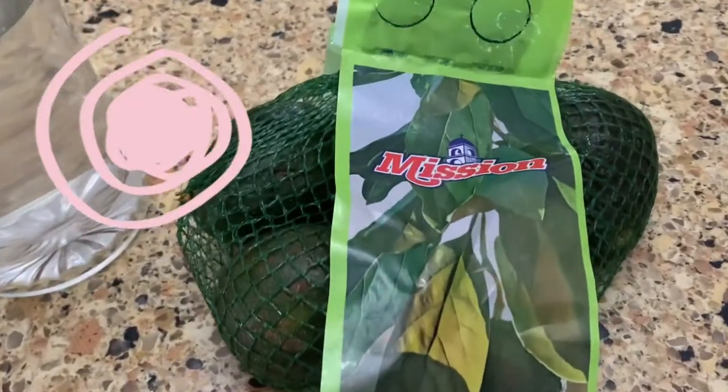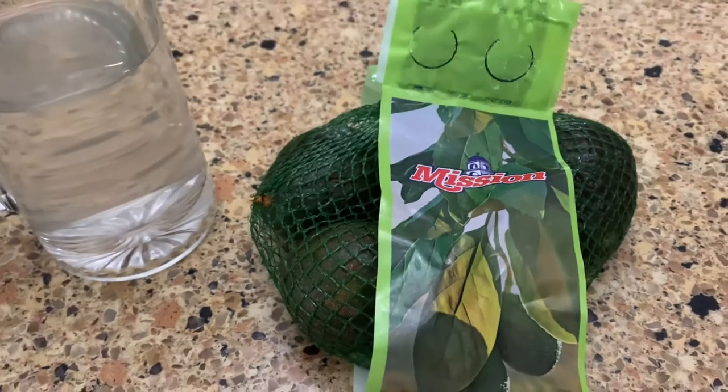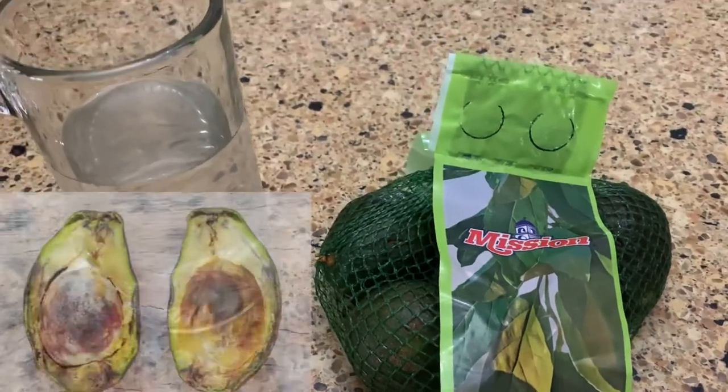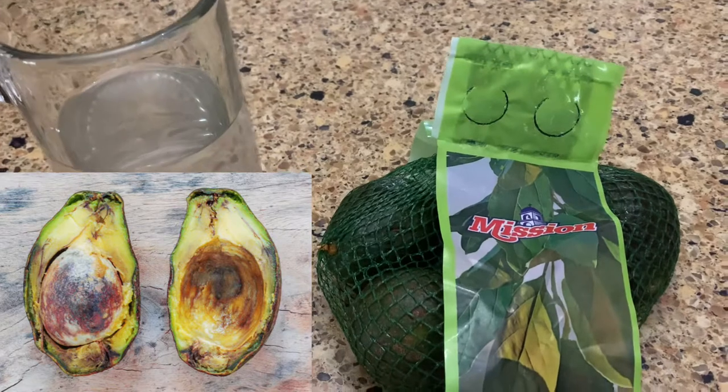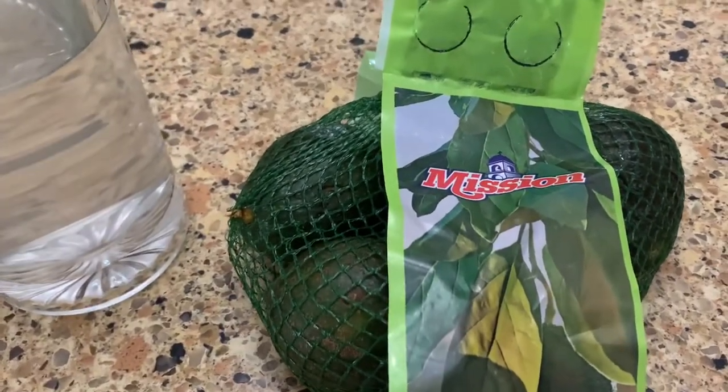We love avocados in our house — we eat them all the time. The problem is when we open them, half of the time they've already gone bad on our counter, and it drives me crazy. I saw this hack recently and I wanted to try it out to see if it can help prolong the life of my avocados.